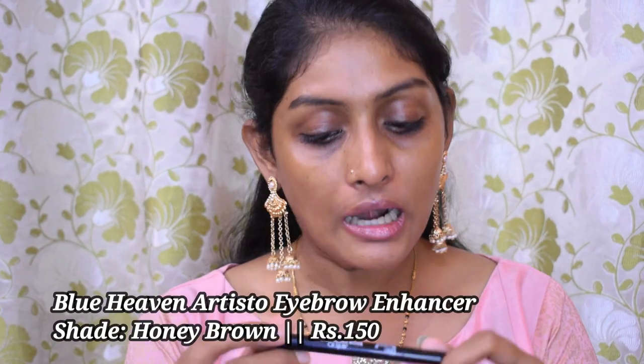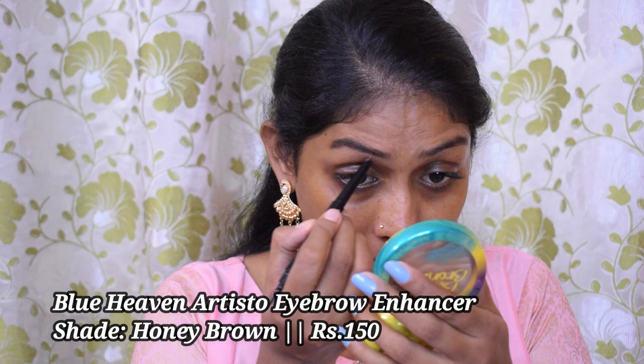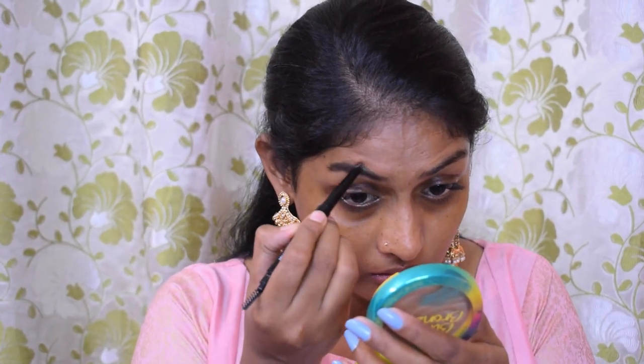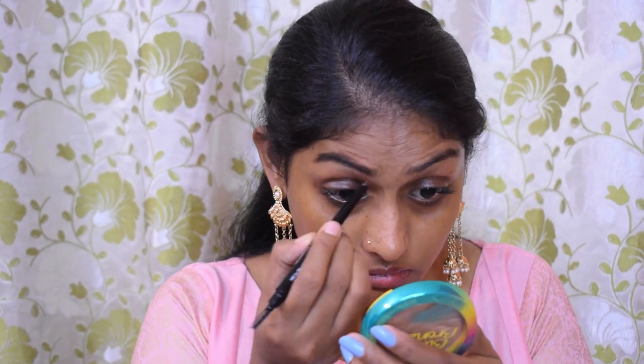Let's start with eyebrows. For eyebrows I'm going to use this New Heaven Artisto brow pencil and fill in my eyebrows. This is a really good eyebrow pencil for the price — it is a little low on pigment so you have to apply a little pressure, but once you've filled in your eyebrows they are going to stay put for the hold.